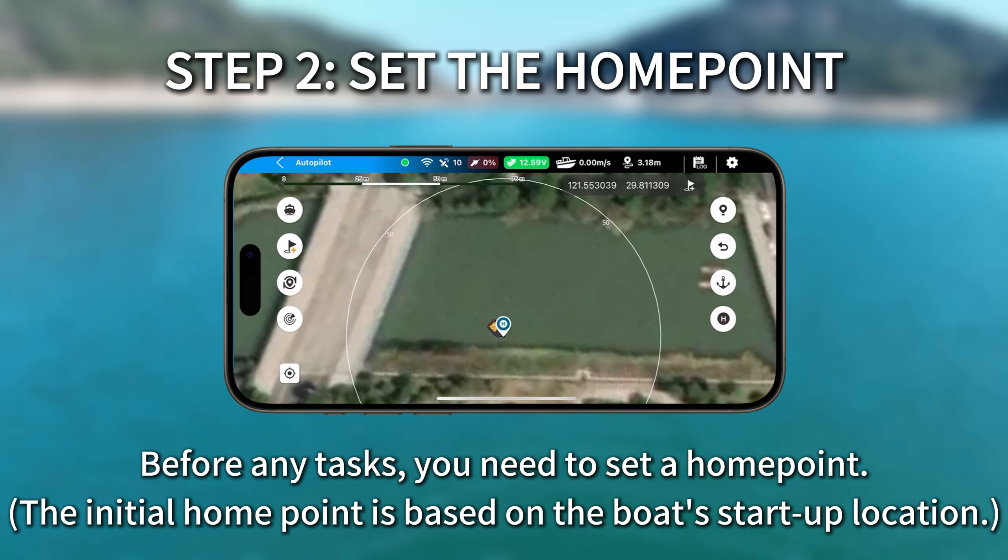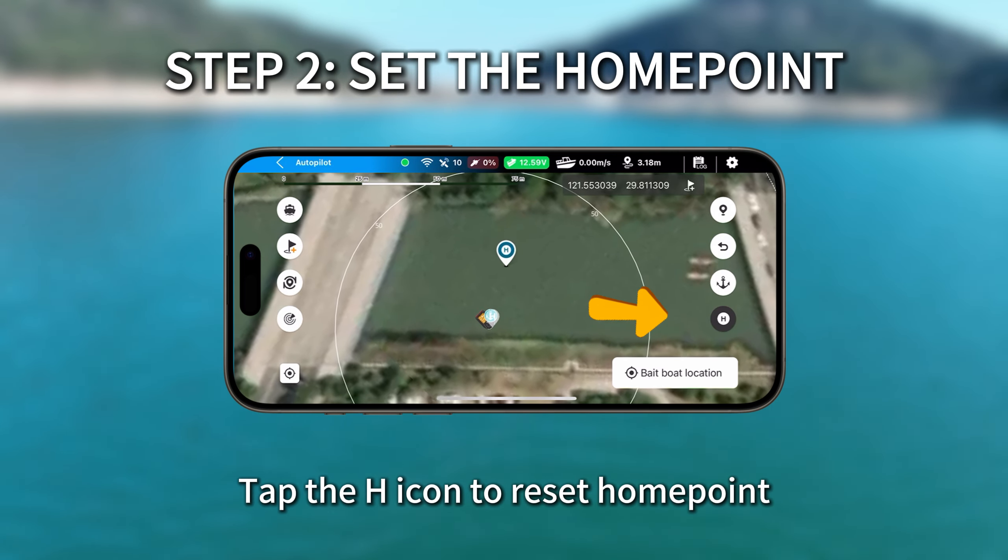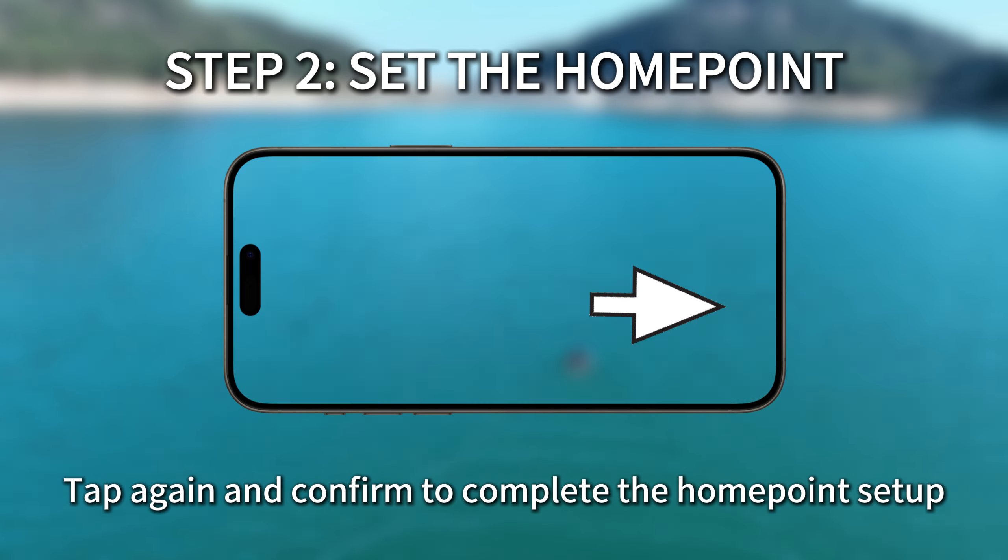Before any tasks, you need to set a home point. Tap the H icon to reset the home point. Tap again and confirm to complete the home point setup.